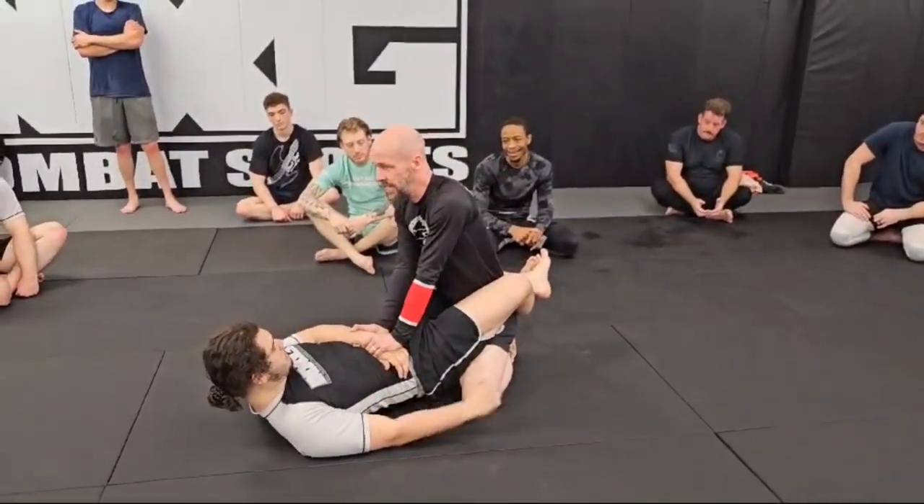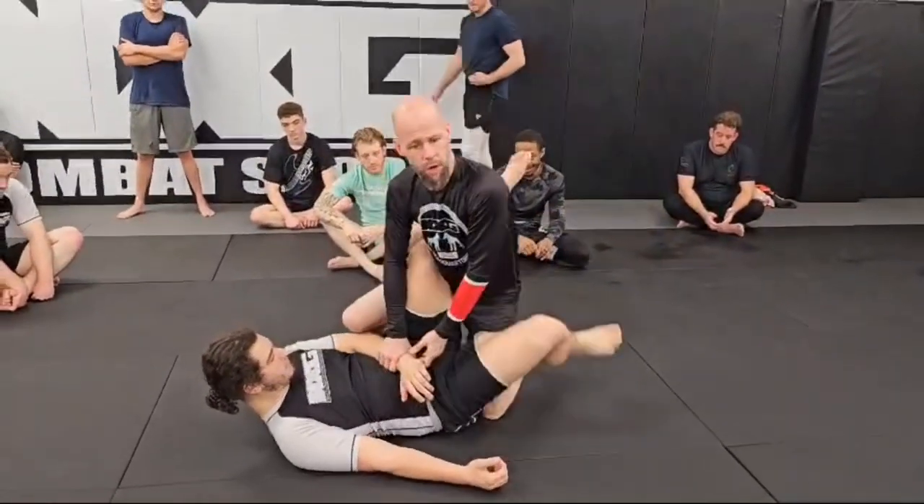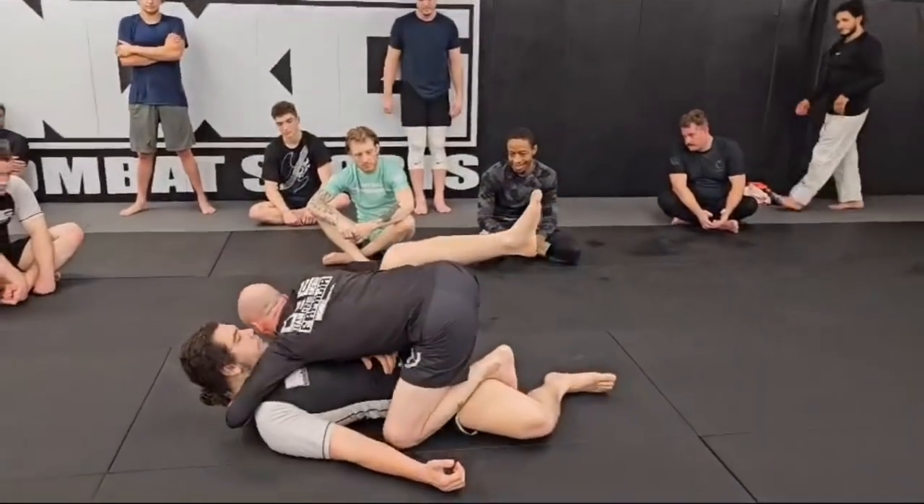I want to go ahead and get to the attack. So I've got my two-on-one. I build my corner. I stress his grip. Pop, pop. I'm coming through. I'm low and heavy.